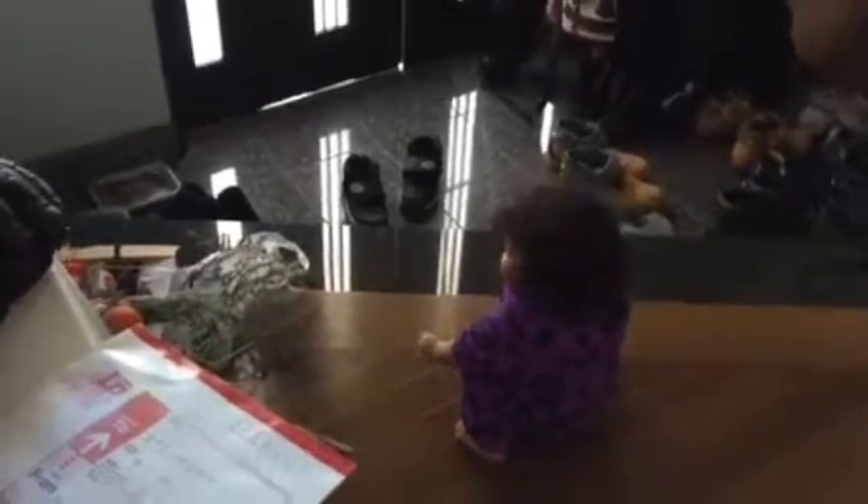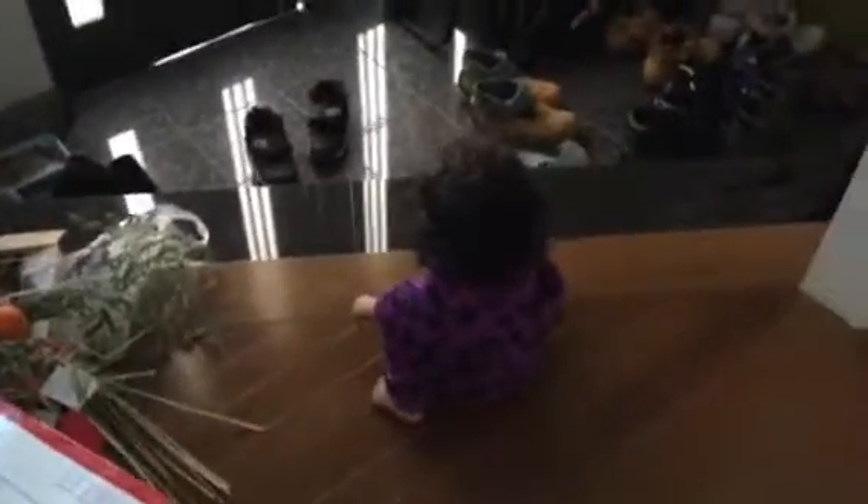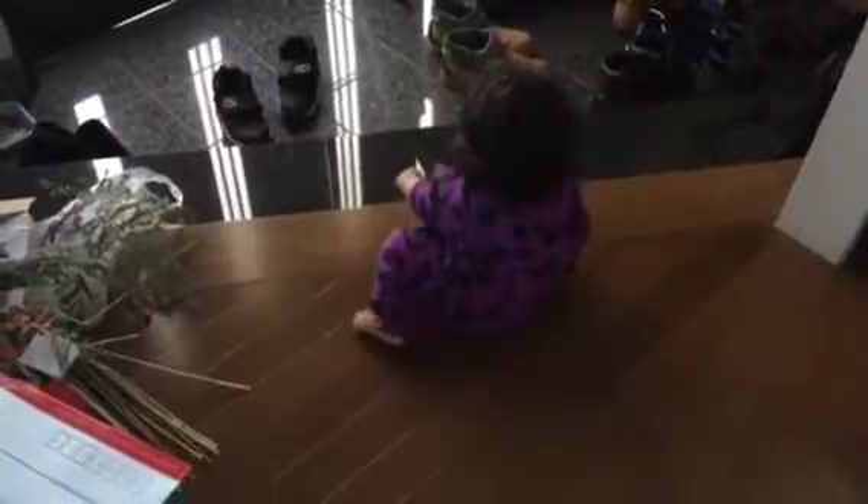You know better, you ain't supposed to be over here. Did she know that edge? She got close to that edge. I'm stuck. I want to record this, put this on video.